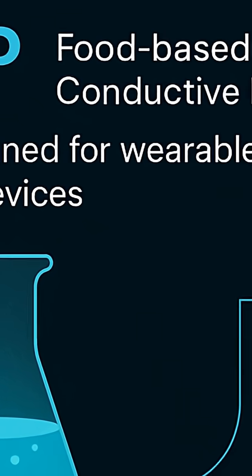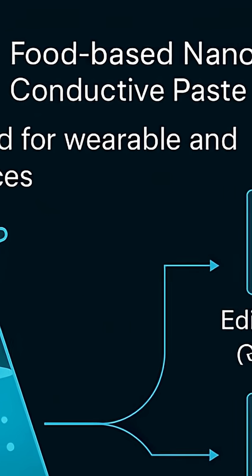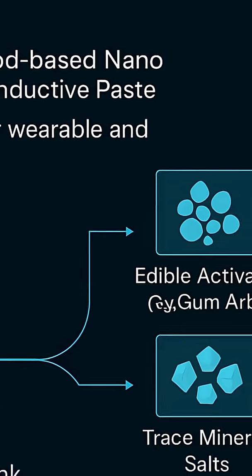The technology is called FinCup, which stands for Food-Based Nano-Conductive Paste. At its core, it's a conductive bioink — a paste made from materials like edible activated carbon, natural binders like gum arabic, and trace mineral salts that enhance its electrical properties, mixed into an oral rehydration solution to make a paste, which is a water-based medium.